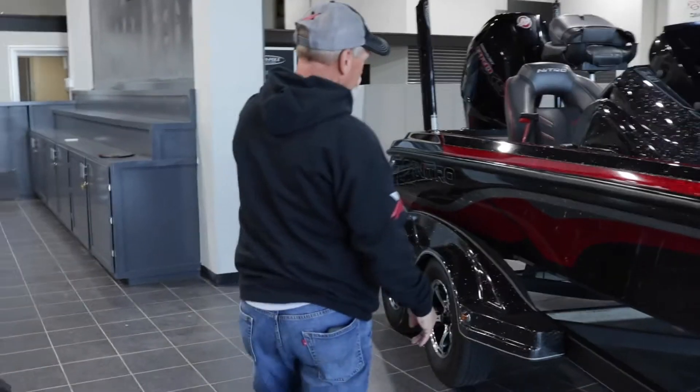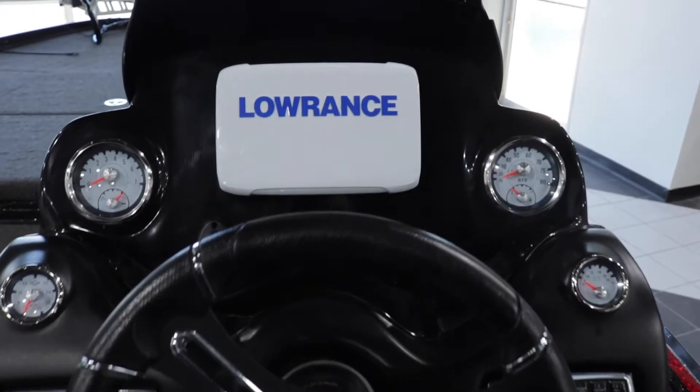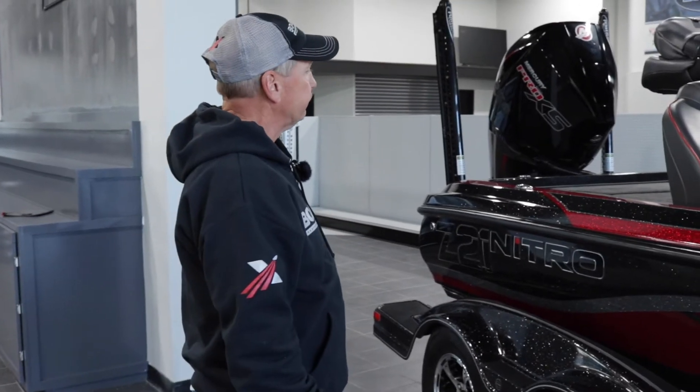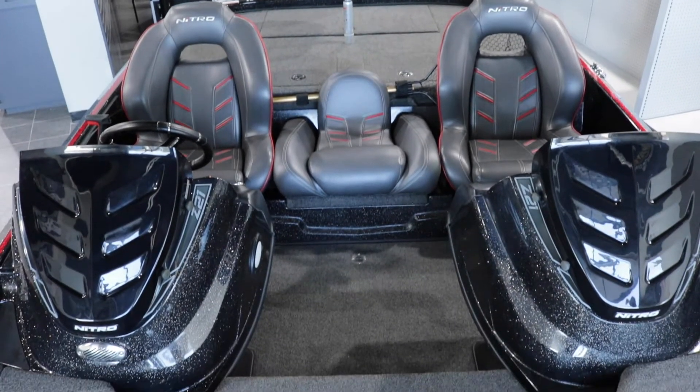Comes with one butt seat, one chair seat. We have the Lowrance at the console with side scan, down scan. Has the extra seat in the middle here, which is a neat option.